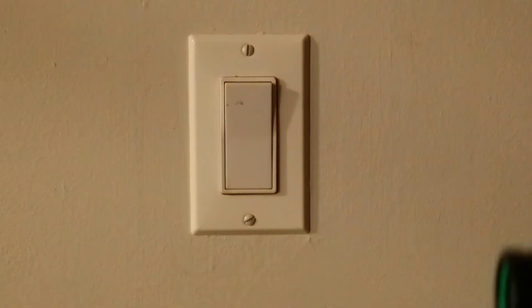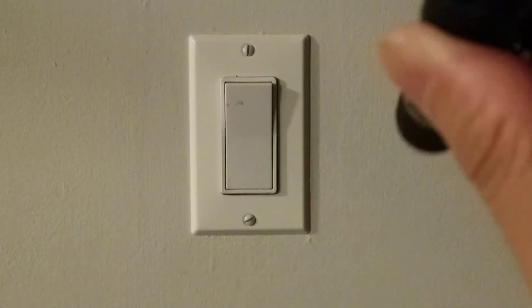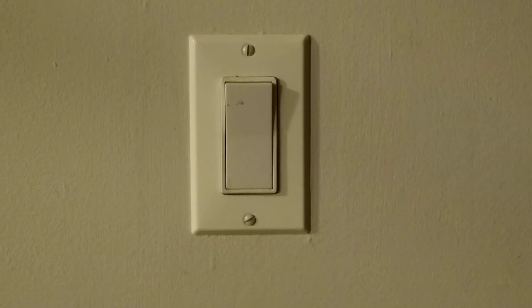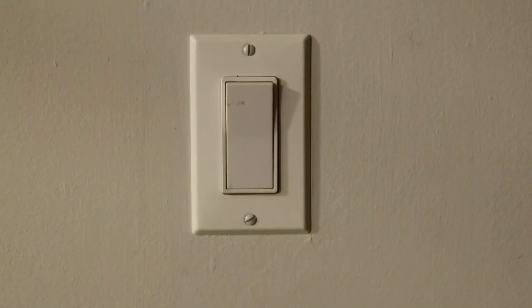The operation is quite simple: click on, click off. You can also half press.